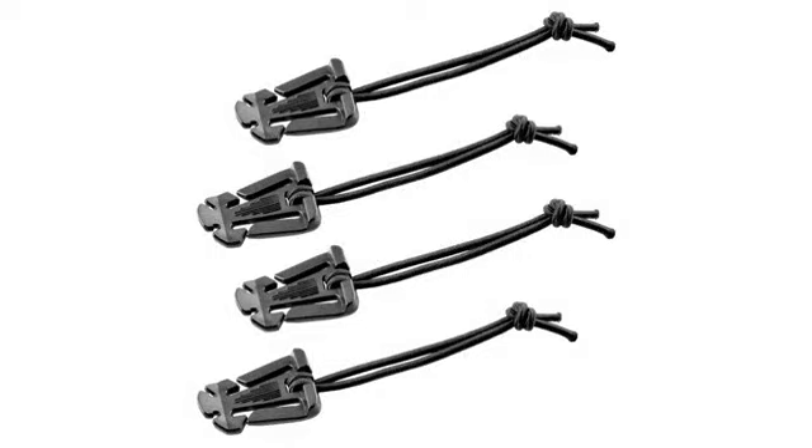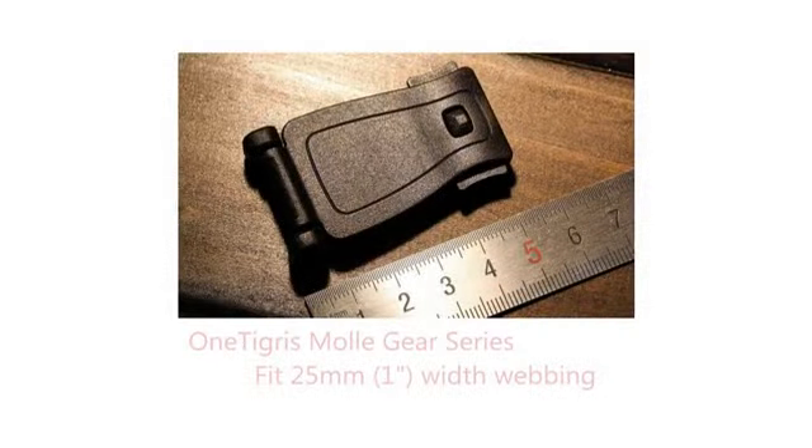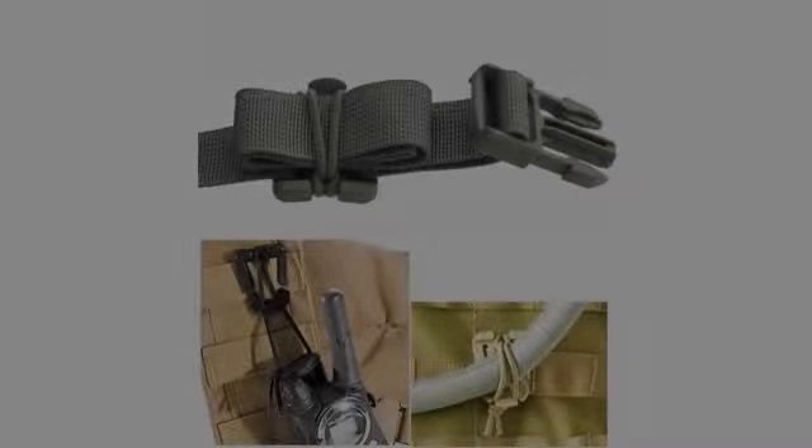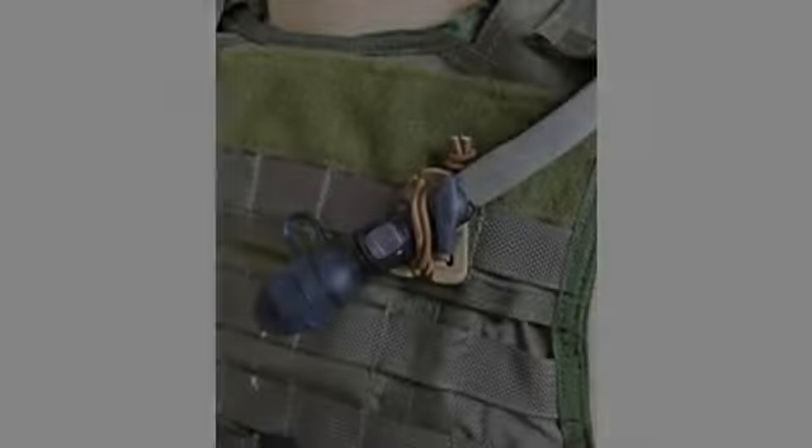Perfect for holding my collapsible hiking poles together while attached to my pack. Product arrived promptly and was as described. Very good product. Have used these on a few packs and they are very utilitarian. Good stuff.